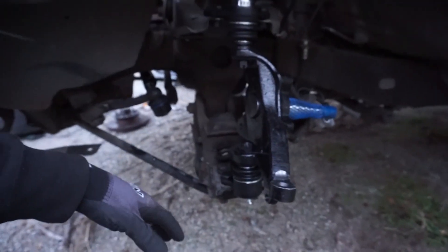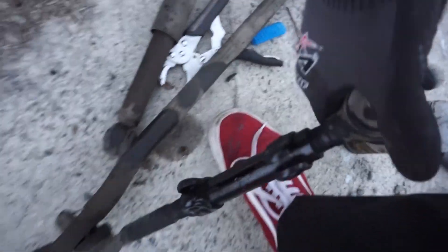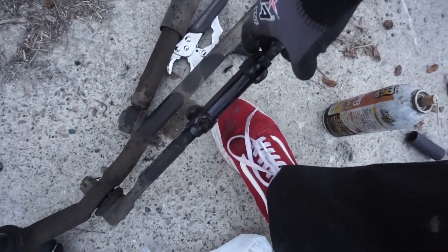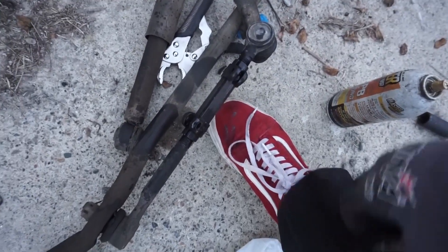The one thing I still have left to install is the tie rod, but the coupler still hasn't loosened up, so I'm going to uninstall it and take care of it on my vice. I'm going to stop here for today and pick up on it tomorrow.